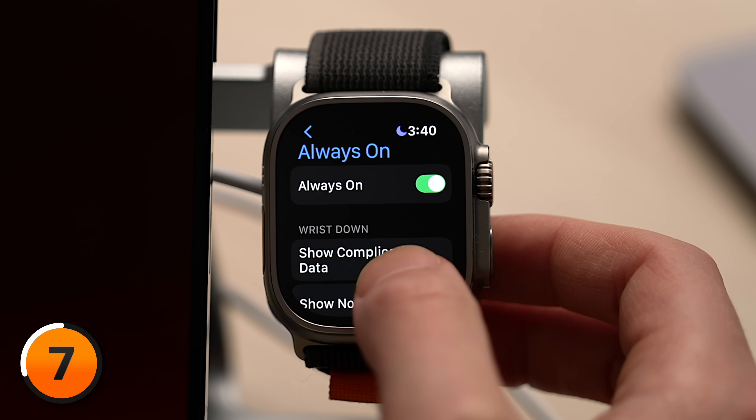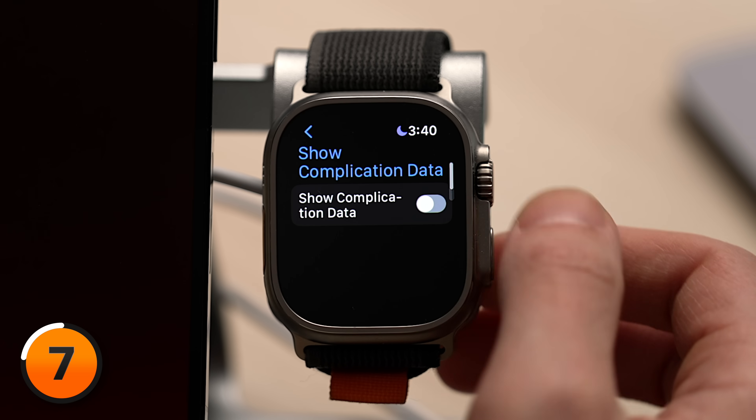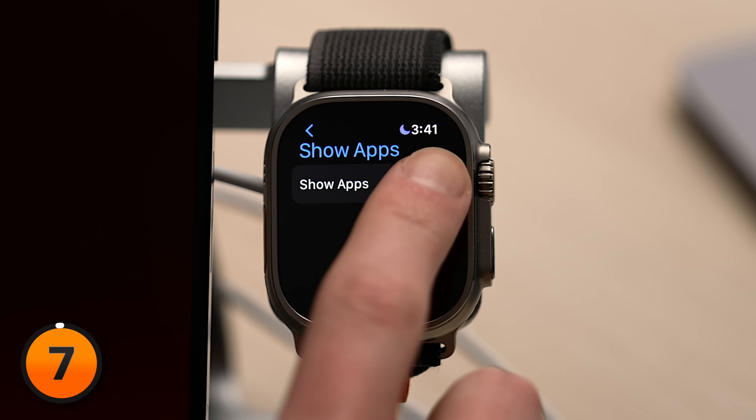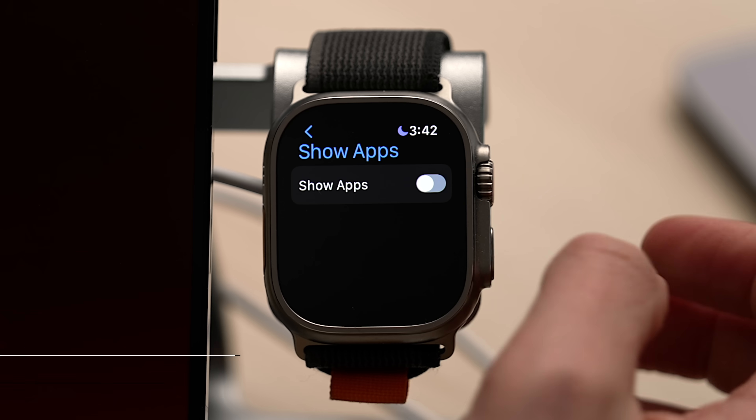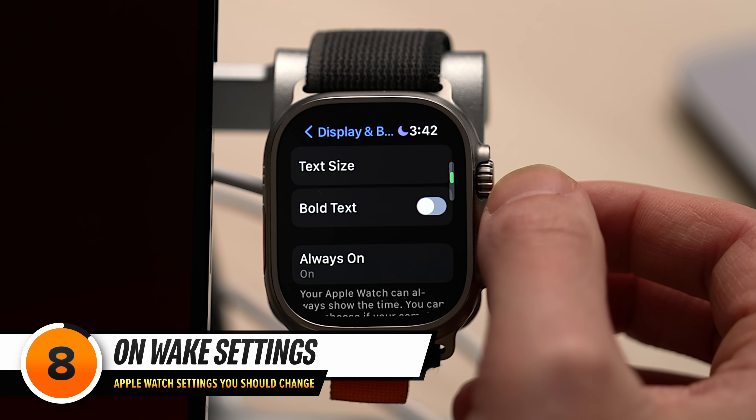Do you need that complication data? If not, you can tap on Show Complication Data and turn off the switch at the top of the screen. The most important thing for me — if I tap back to the upper left-hand corner — is the Show Apps option. Turning this off gives it a nice, spartan view. Let's tap back to our display settings.